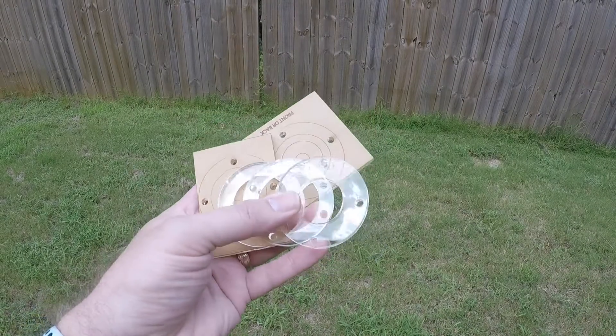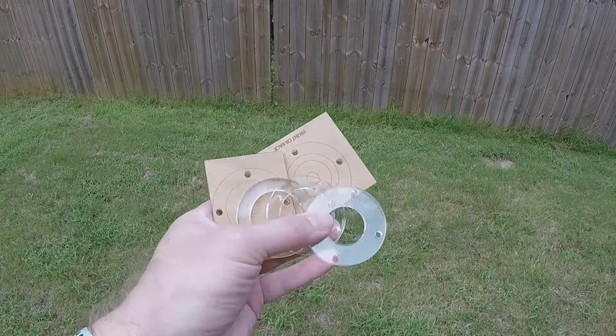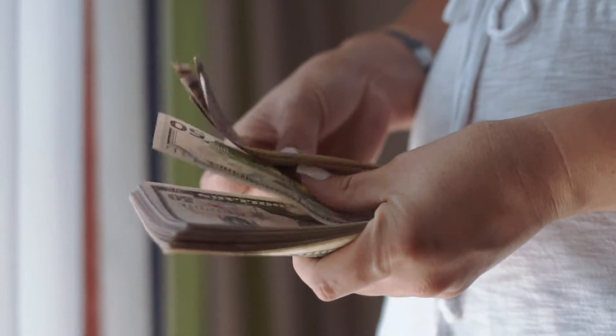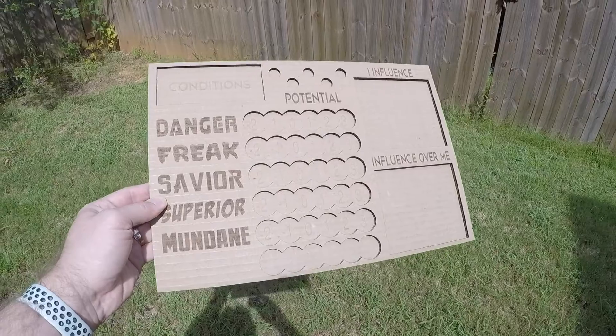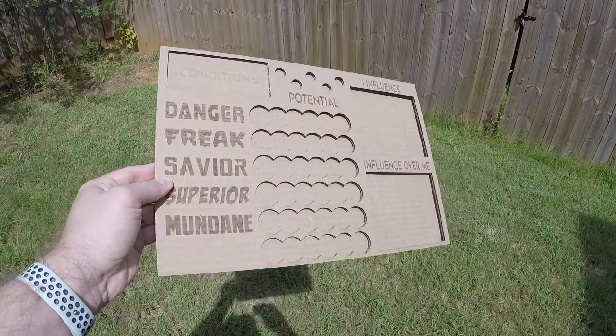Quite often, when I'm working on an item, I will cut out several versions as I iterate through the design process. That can get quite costly if you are cutting it out of acrylic, plywood, or even draft board. In order to save a bit of money, I've started using cardboard for the first cuts of a project until I'm confident that the design is worthy of the more costly materials.